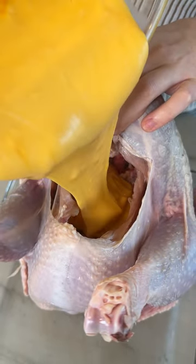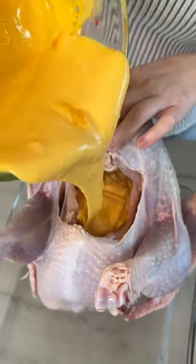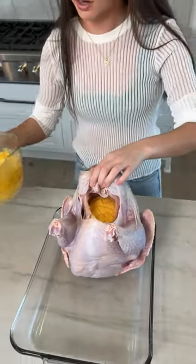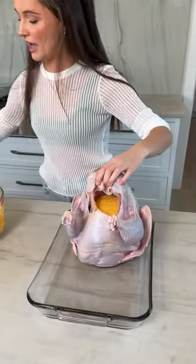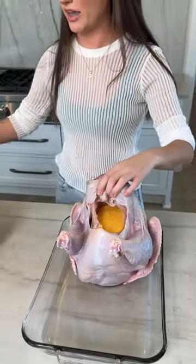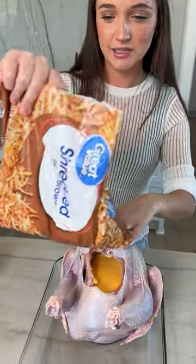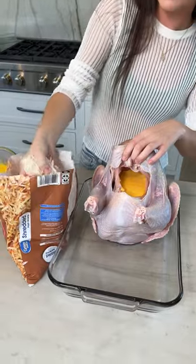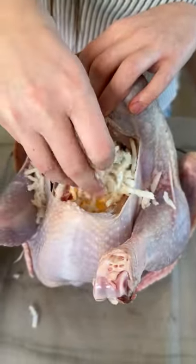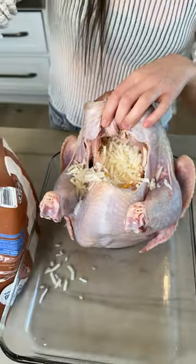Fill it about halfway, just like that. Don't let your turkey fall over — leave it upright. This was just about half of a Velveeta cheese. Then take shredded hash browns — these are the frozen kind, but you can shred them yourself — and just get a big handful and gently sprinkle those in there. Push them down just a little, then get another handful.